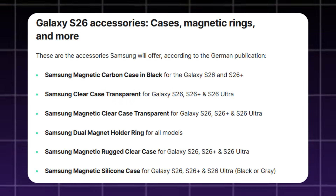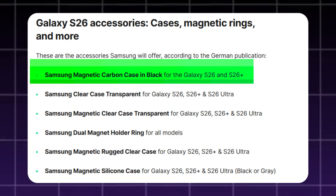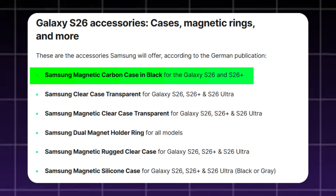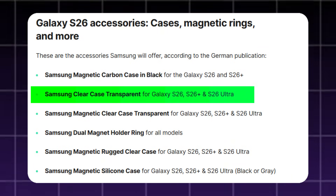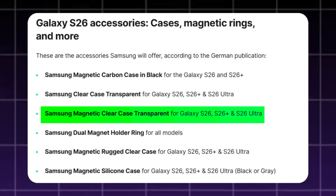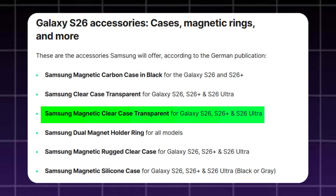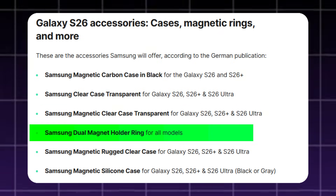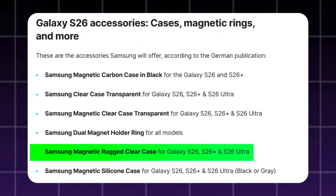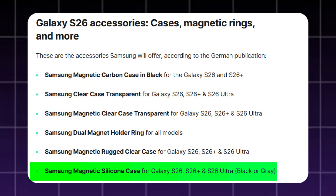According to the latest information shared by the German publication, Samsung is preparing several official accessories for the Galaxy S26 lineup. These include the Samsung Magnetic Carbon Case in Black for the S26 and S26 Plus, Samsung Clear Case Transparent for all three models, Samsung Magnetic Clear Case for all three models, Samsung Dual Magnet Holder Ring for all Galaxy S26 models, Samsung Magnetic Rugged Clear Case for all three models, and Samsung Magnetic Silicone Case for all three models, available in black or gray.